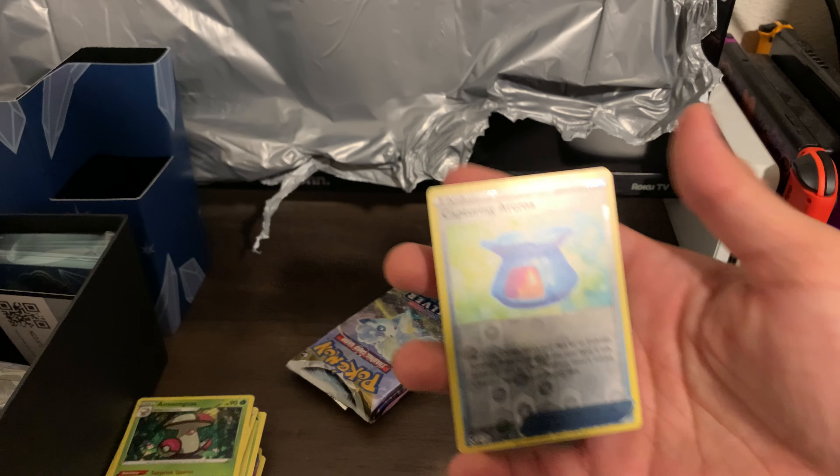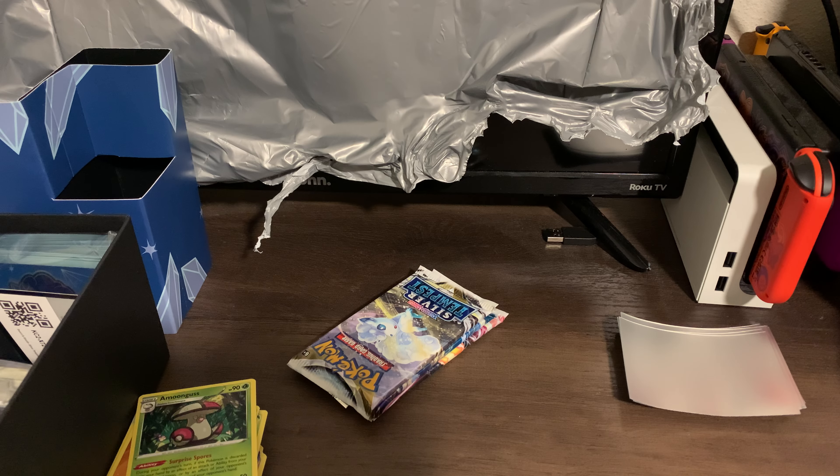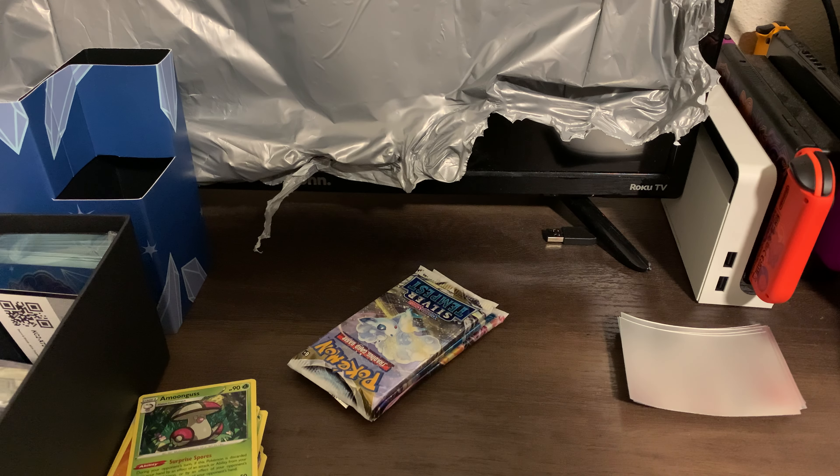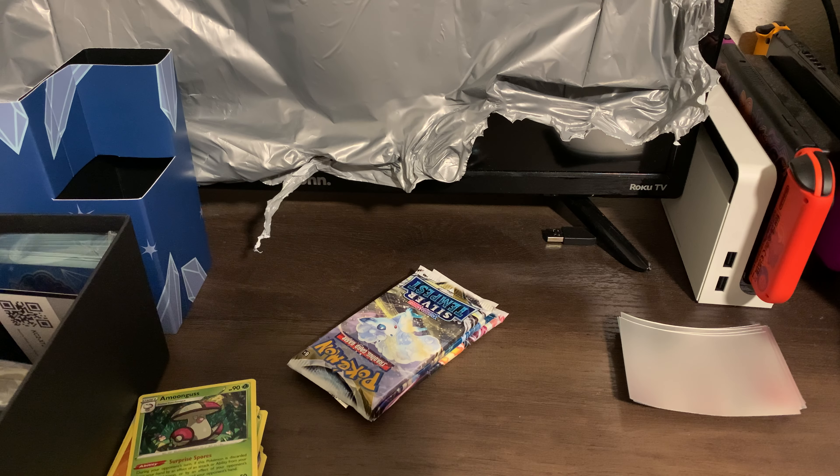I'm not sure about this, guys. So let's just sleeve that up just in case — I'm not too sure if that's anything valuable or worth anything. Pretty much the same thing, right? So just in case, I'm just going to sleeve it up.